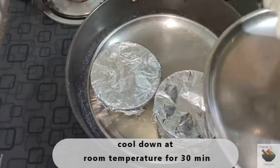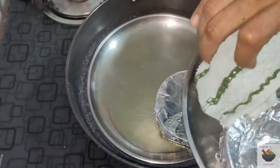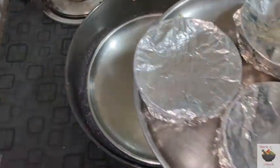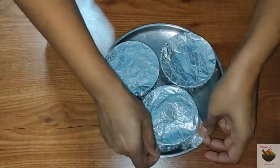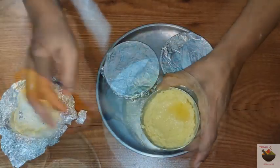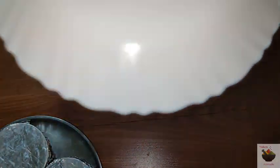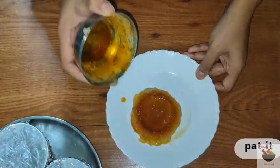Once steamed, let it cool to room temperature, then refrigerate for 4 hours. The caramel pudding will be very firm once completely cooled. To demold, cut around the edges, then flip it upside down and tap around the edges — it will release from the mold.